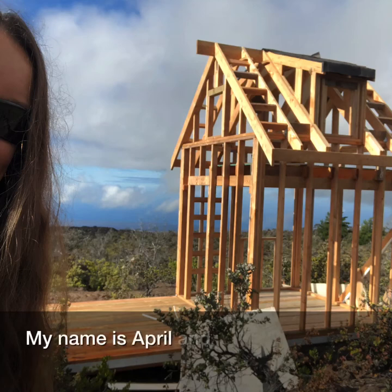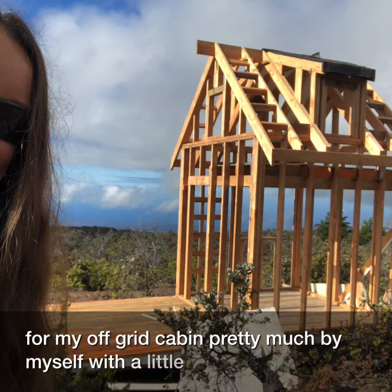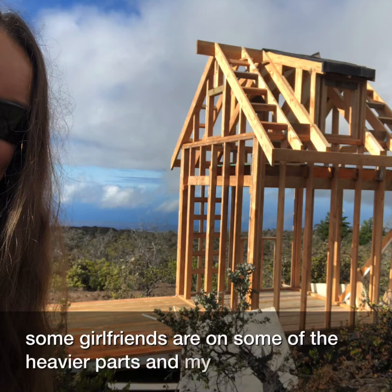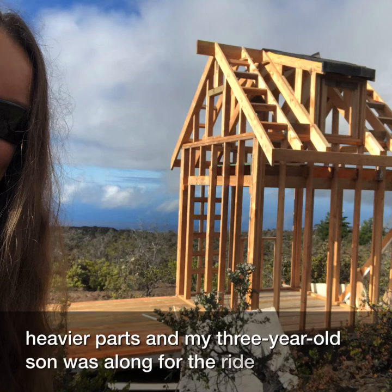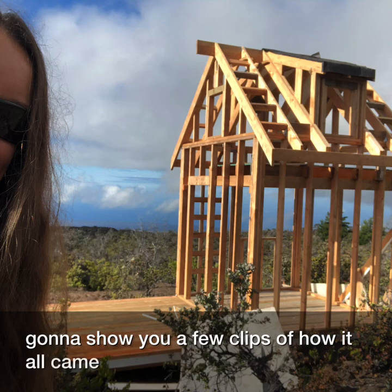My name is April and I built this frame for my off-grid cabin pretty much by myself, with a little bit of help from some girlfriends on some of the heavier parts, and my three-year-old son was along for the ride. I'm going to show you a few clips of how it all came together.